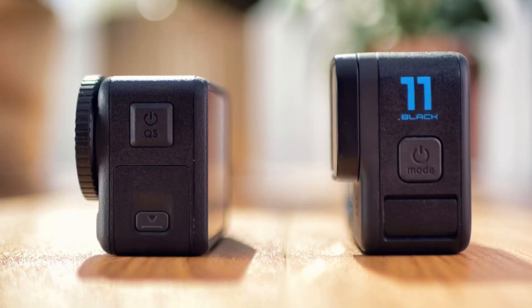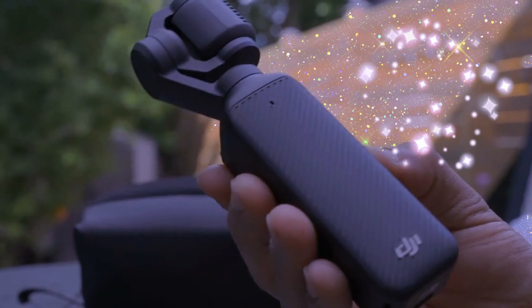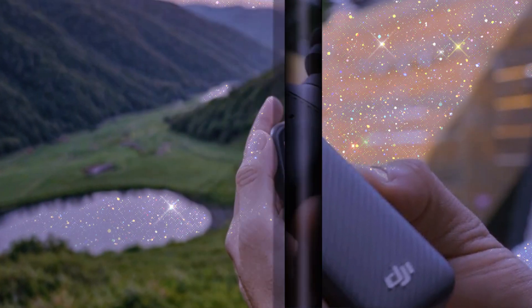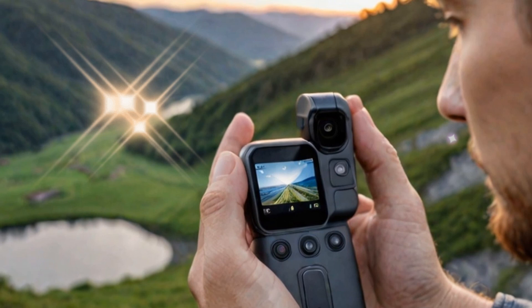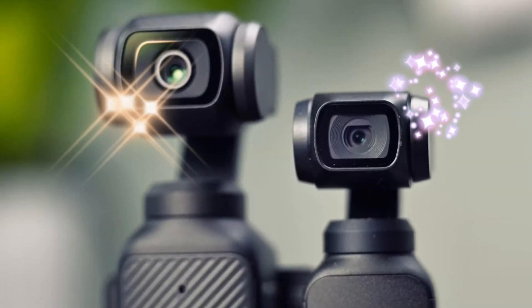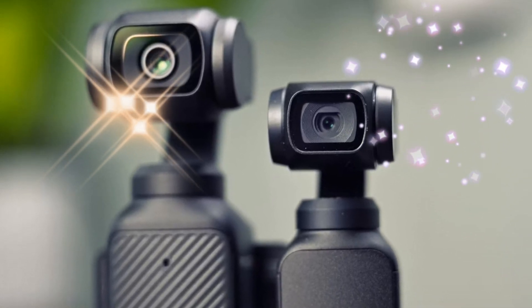Comparisons and Competition: The portable camera market is heating up, with competitors like the Insta360 Ace Pro 2 making waves. However, DJI's advancements in stabilization, AI features, and overall performance give the Osmo Pocket 4 a strong edge. For those invested in capturing high-quality, professional-grade footage without lugging around bulky equipment, this device seems to tick all the right boxes.